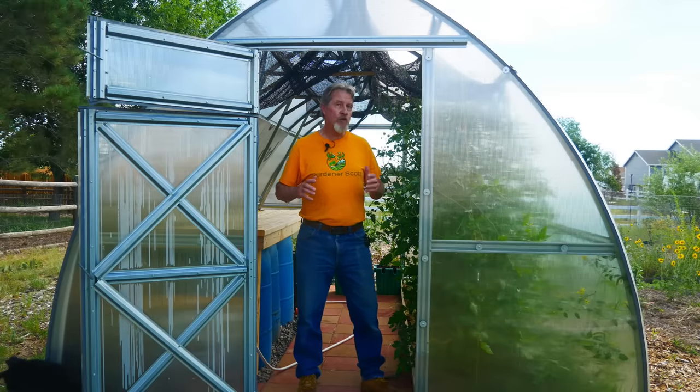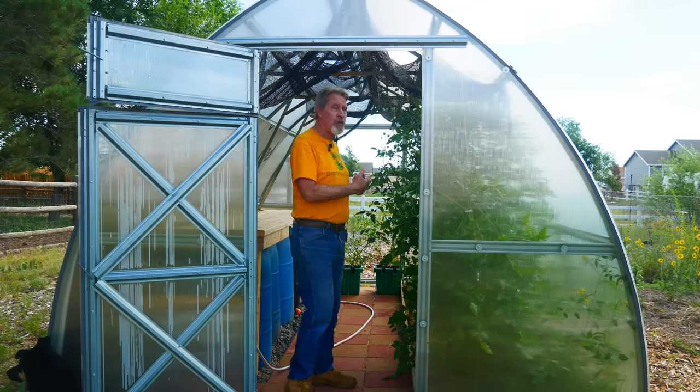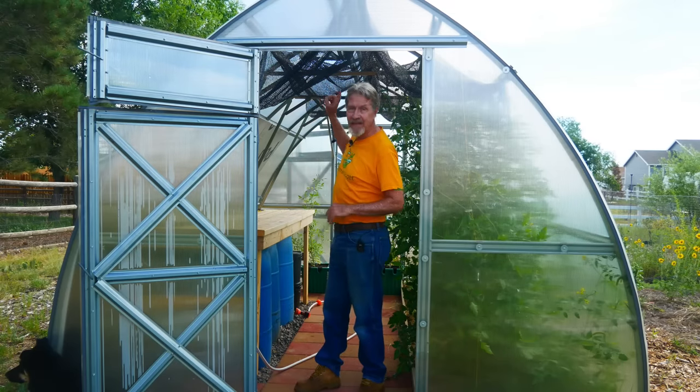I'm able to control the temperature variance because I can get the airflow from one side of the greenhouse to the other, and the hot air can vent out the top. But what do you do if you don't have a greenhouse like mine — if you've only got one door or maybe only one vent? I'm using a 30% shade cloth, but you might want to think about doing a 40%, 50%, or even a 60% shade cloth to cut down the intensity of the sun's rays and help keep it cooler. But it's still all about the ventilation when it comes to controlling the temperature.